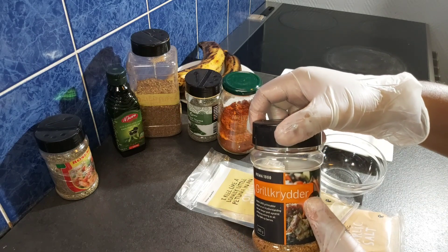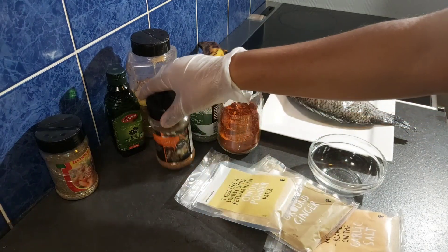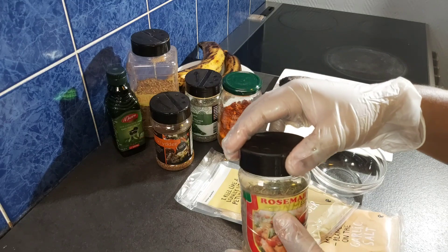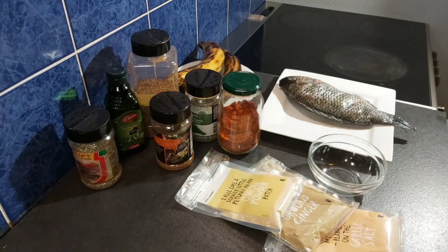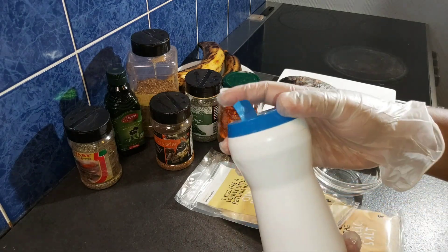If you don't have this grill spice you can add a bouillon cube, but this grill spice already has a lot of salt so I will not be adding a bouillon cube. Here is my rosemary — I almost forgot — and I will also be adding some salt.